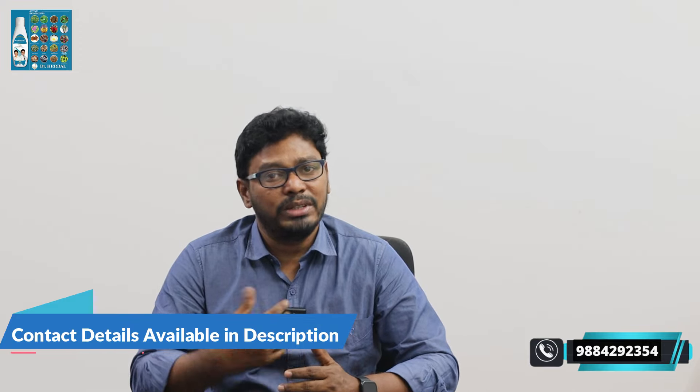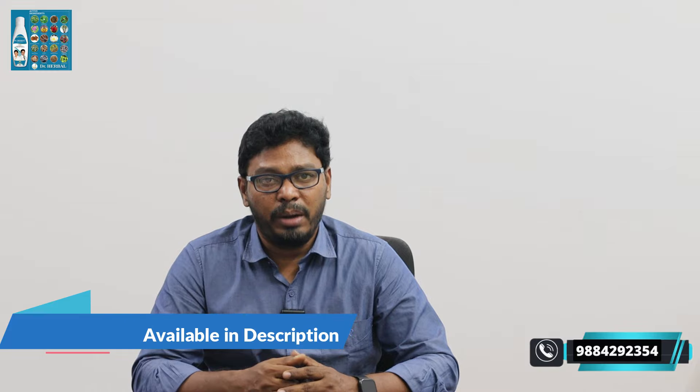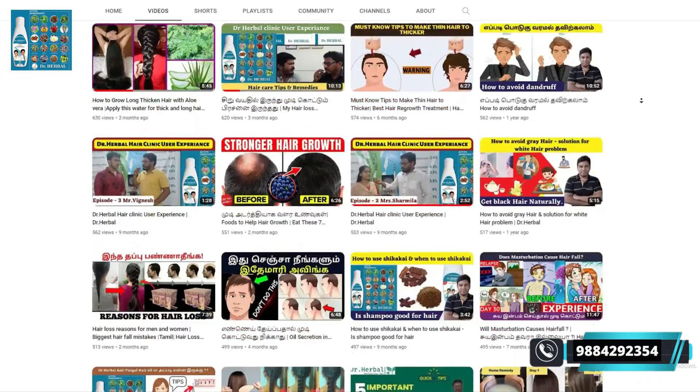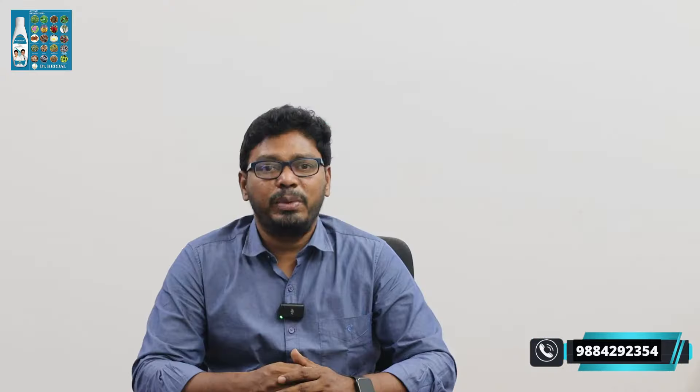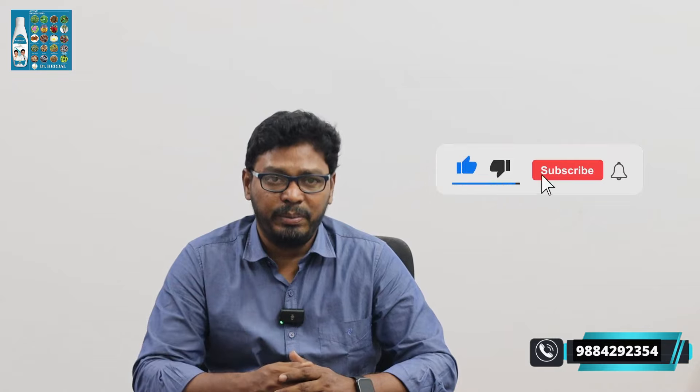If you have long-term hair fall or dandruff, send a photo on WhatsApp. We will check your scalp condition. If you have any problems, we will provide solutions. If you have long-term hair fall for one to two months, contact me. Check our doctor's YouTube channel for hair information. If you have any doubts or questions, contact us or share with your friends. Subscribe to the doctor's YouTube channel and click the bell icon. Thank you.